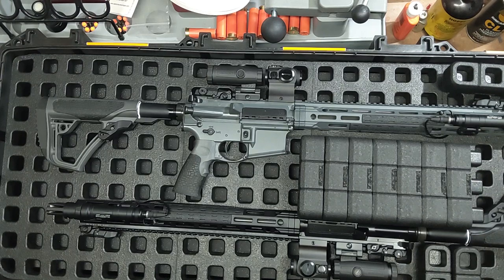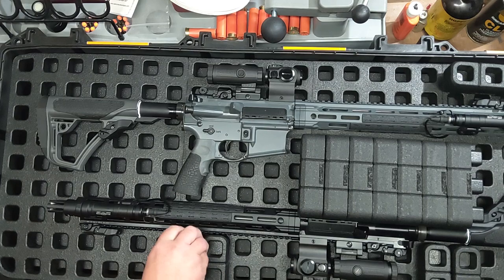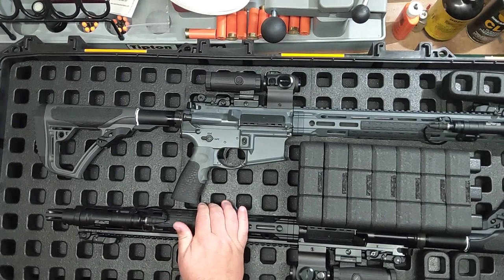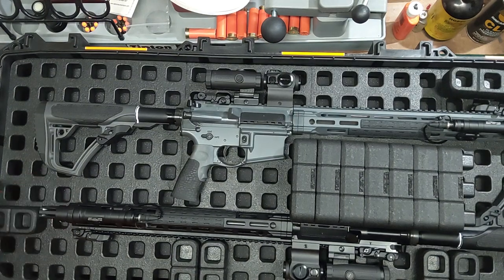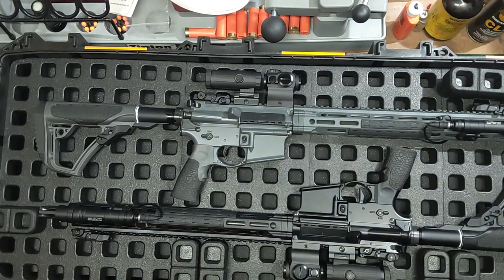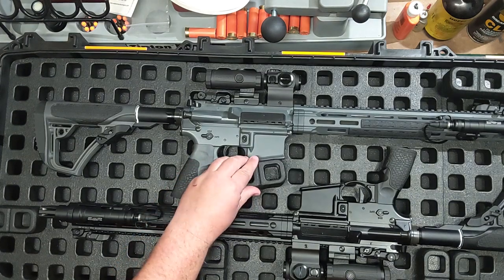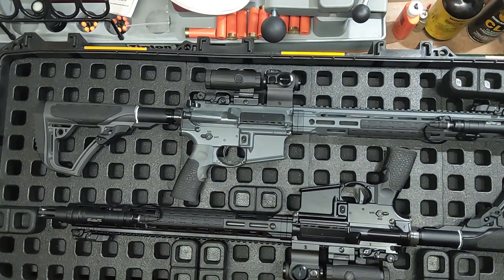It's almost like swaddling your little baby in there — you just kind of put the blocks in and get the gun in a spot so it's not going to move. You can throw one over where the muzzle's going to be to stop that. You just build wherever you want these little blocks to go, put them in, and that's going to stop your gun from moving around while you're traveling.